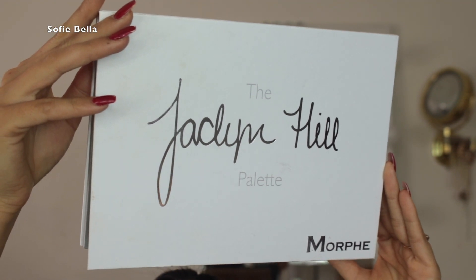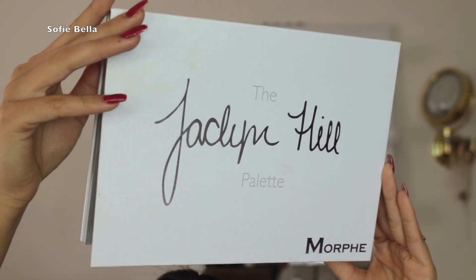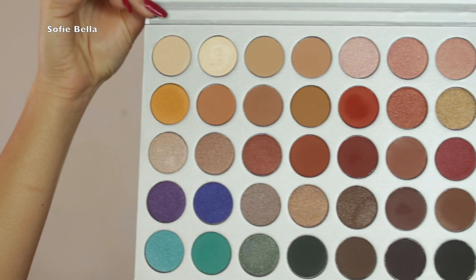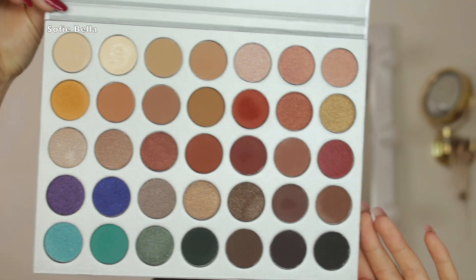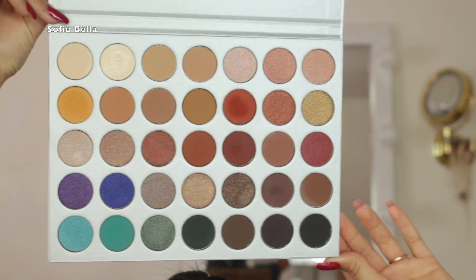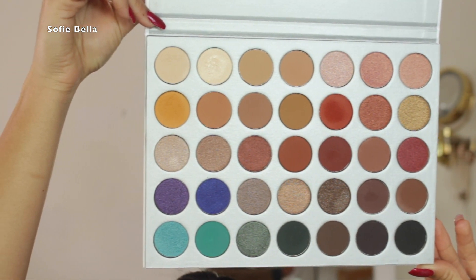Hey everyone, welcome back to our channel! In today's tutorial we are going to be doing two looks with one palette, and the palette we are going to be using is the new Morphe and Jaclyn Hill palette. If you want to see the looks we created using this beautiful palette, then just keep on watching.